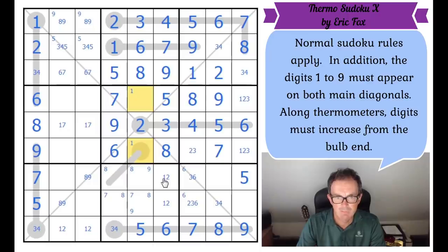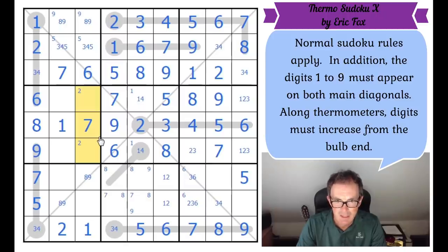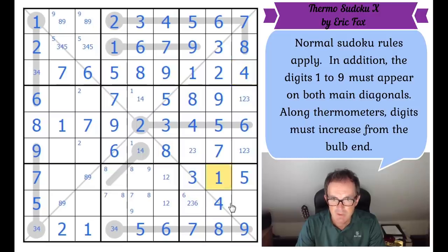These two squares have got to be one and four in some order. The seven fixes this square as a six — and that might be important. The seven also fixes the one and the two. Two must live in one of those squares. And six on this diagonal now helps me with this square — that's got to be a three. And this three gets me into these three, four pairs. That square's got to be a one just to complete the column, which fixes the one and the two there.